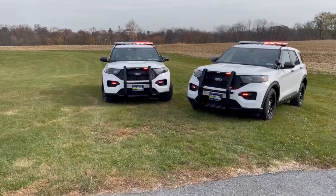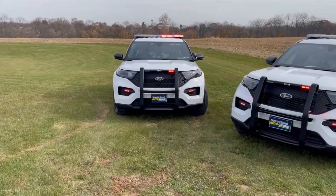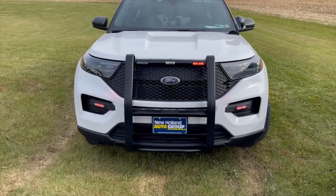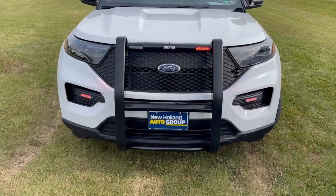So we have the Weston Elite push bumper, and this is going to integrate two Whelen ions in that top rail. Different options with that Weston push bumper — you can add two, four, or no lights in that top channel.